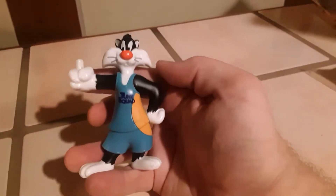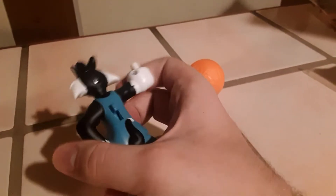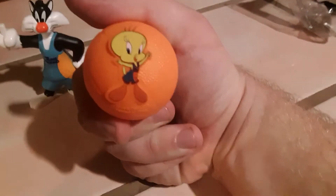Next up is Sylvester — it kind of looks like he's giving the middle finger. There's his Toon Squad jersey looking awesome. Here's the lever on the back for the gimmick, and he came with a ball that even has a little Tweety design on it — how cute is that. Setting my camera down to show off how the gimmick actually works.